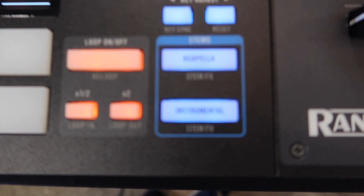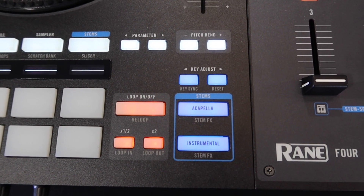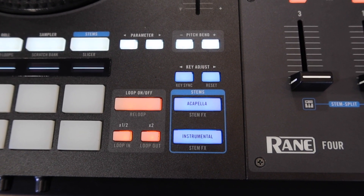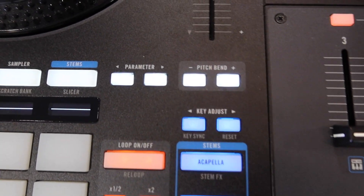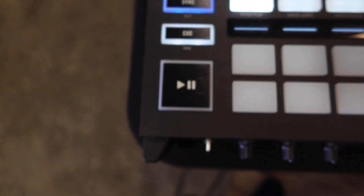Here you have the stems button, so you got your acapella and instrumental. Whichever one you press will activate that mode — press acapella and you'll get only acapella, press instrumental and you'll get only instrumental. You also have your key adjust to change the key of the song. And then you got your regular sync button, your cue, and your play.